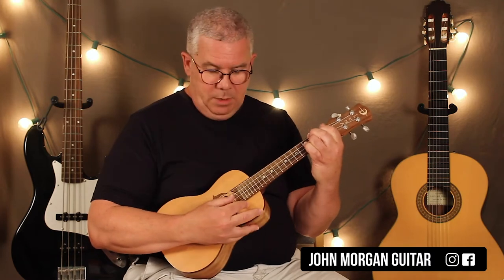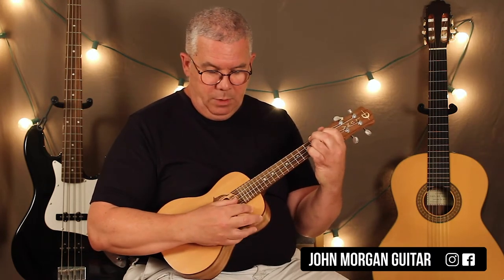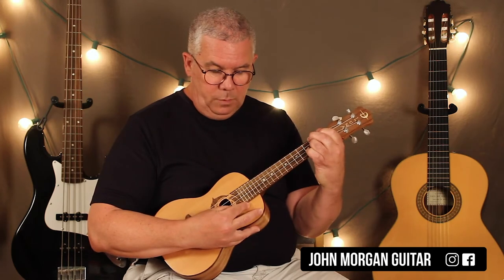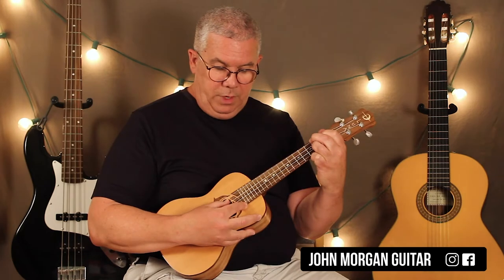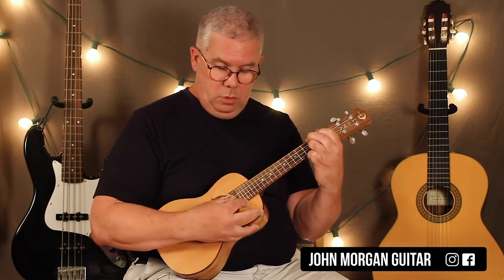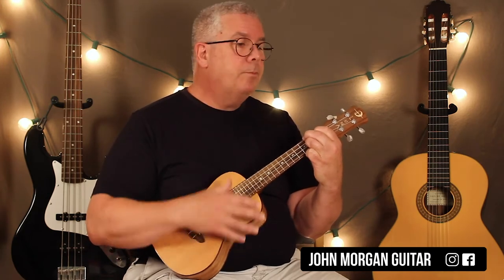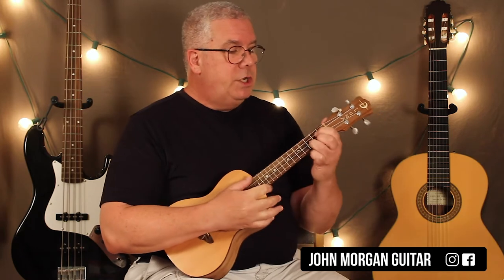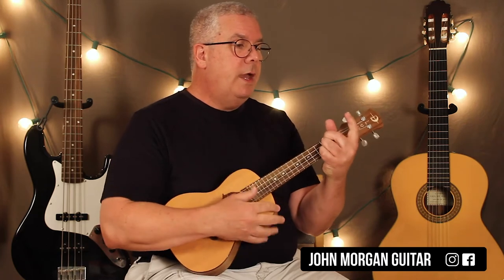The first time I did it I went like this — so you could do that too if you like it better. The 2nd string, 2nd fret, you're already holding it down, and then the 4th string, 2nd fret — that's also an A. That's what I did in the intro, but I think I'm going to change it. It's even easier just to go like that. And then a G chord. So that's your intro. Let me play it again without yakking.